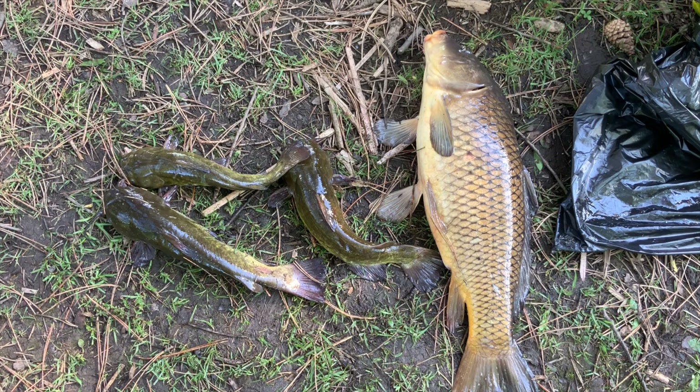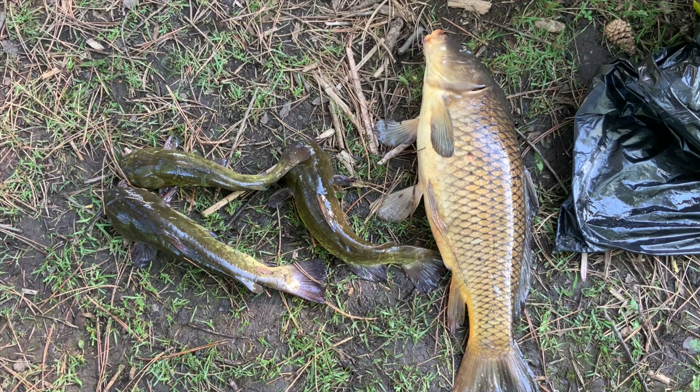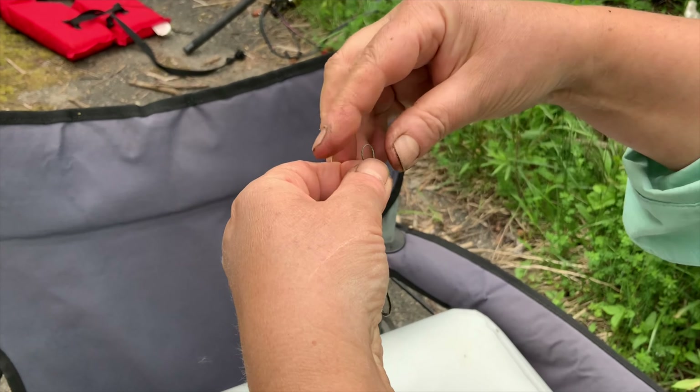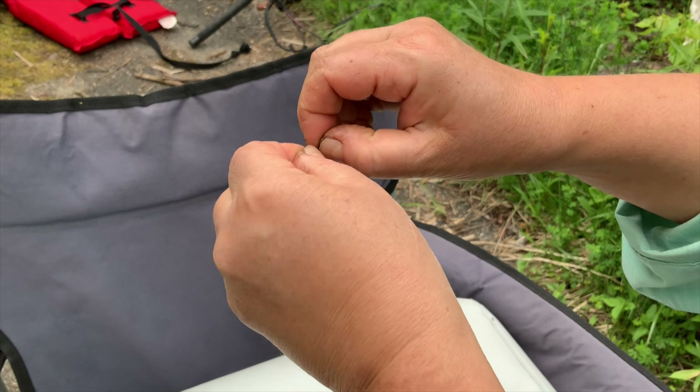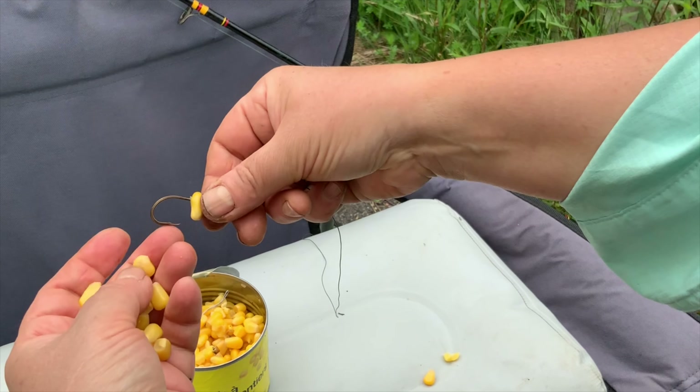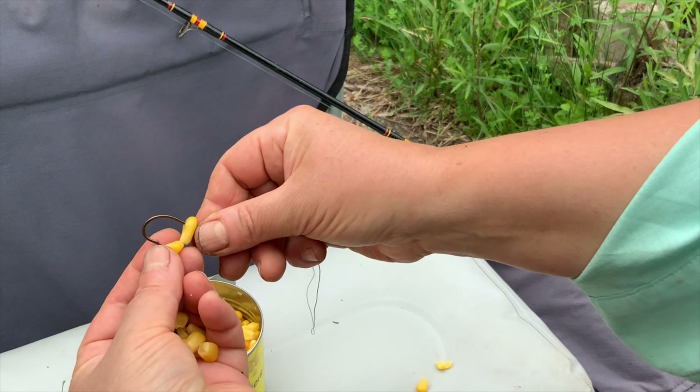Fishing for carp in Canada has long been unpopular, and it has also been considered invasive. Although recently the situation has begun to change — not in carp's favor — the popularity of carp fishing has been growing over time. I wanted to share my method of carp fishing with everyone who loves to fish.